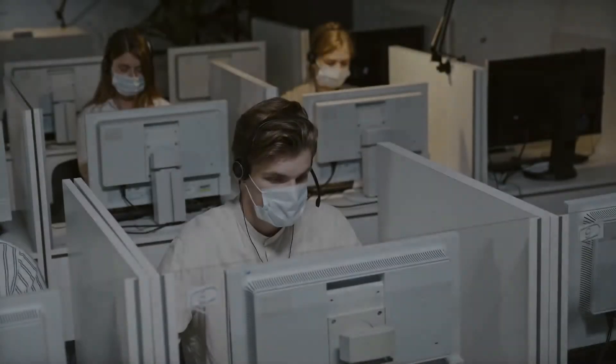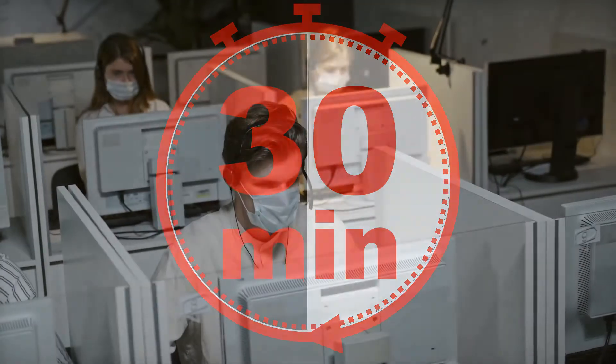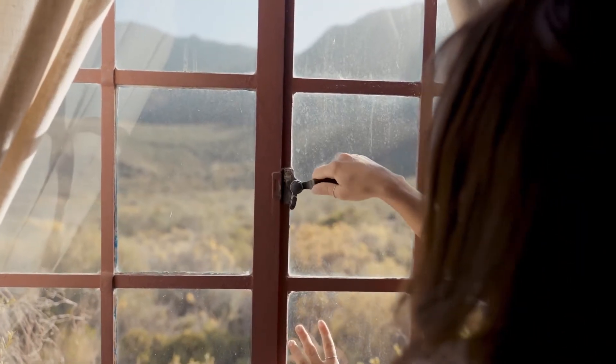Each session shouldn't last more than 30 minutes. If for any reason you need or want to practice more, take breaks of at least 5 minutes every half an hour. Check that you have good lighting and ventilation.